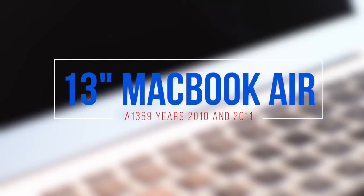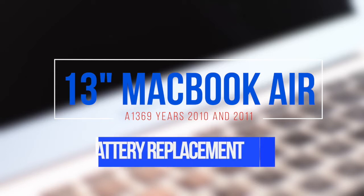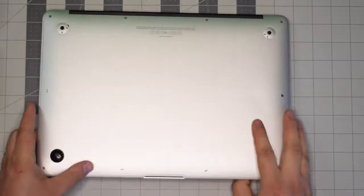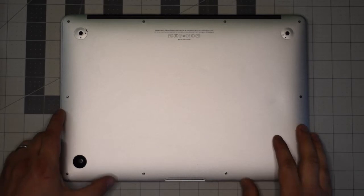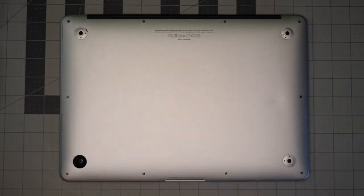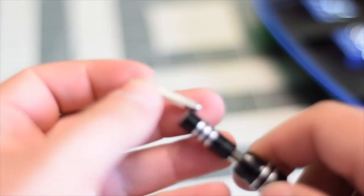13-inch MacBook Air model A1369 battery replacement — this applies to year 2010 and 2011. Make sure the Mac is completely shut down, close the lid, and flip it over. We'll be removing the 10 screws securing the back panel to the unit. We're going to need Apple's proprietary star-shaped pentalobe screwdriver bit.